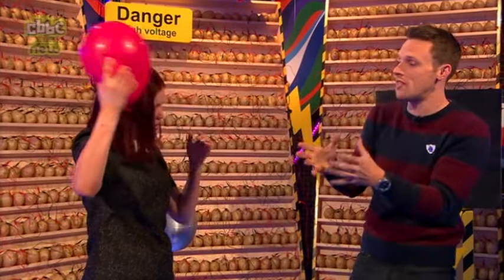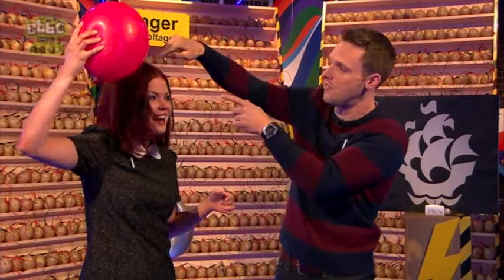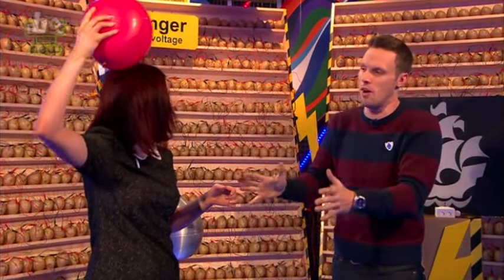Those electrons are getting attracted to the balloon, so you're charging up the balloon with static electricity. If you pull it away slowly — put it near your mouth — your hair gets stuck to it! Because you've taken the electrons from your hair, you've left your hair positively charged and the balloon is negative, and opposite charges attract.